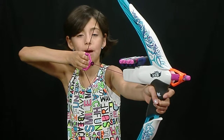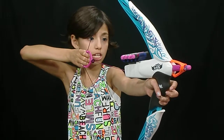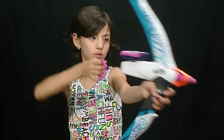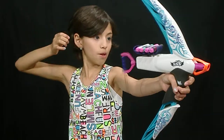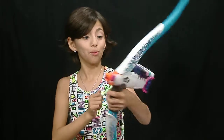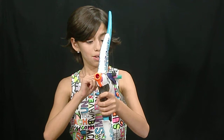Make sure to pull it all the way back until you can't pull it any further. Then ready, aim, fire! It didn't shoot the first time — ready, aim... Wow, that shoots far! Well, that was pretty awesome.